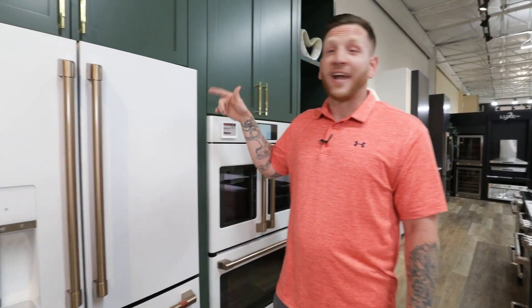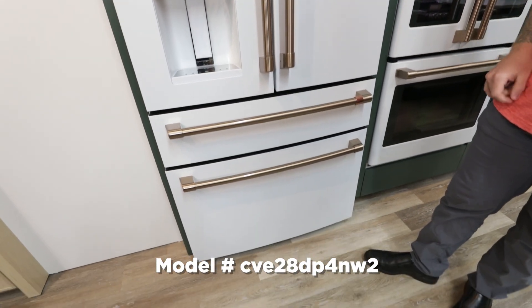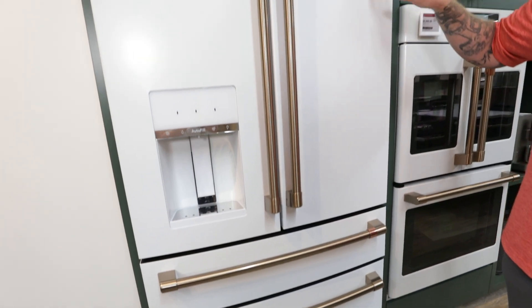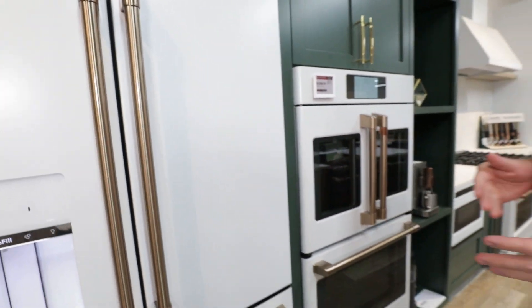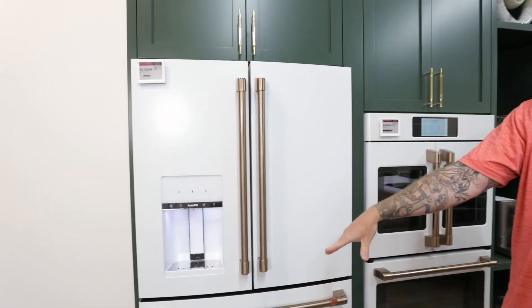Here we have our Café Collection four-door counter-depth refrigerator. The Café Collection really focuses on the design elements of the appliance. Here we have it in the matte white finish, which ships standard with their bronze hardware. There are six different finishes for the hardware in the Café Collection — all customizable, all field installable, but it will ship with hardware from the factory.